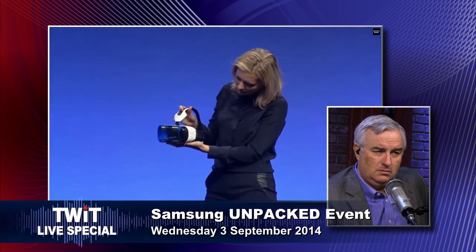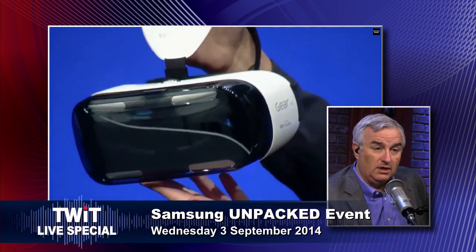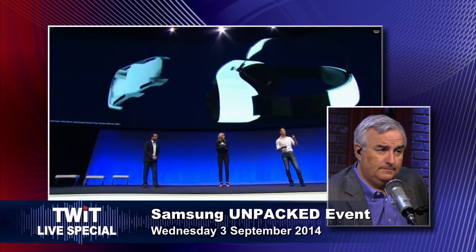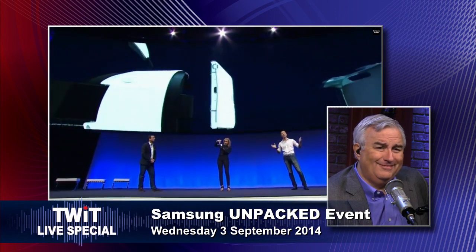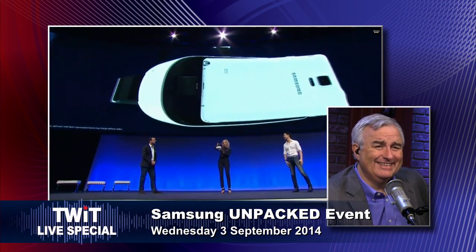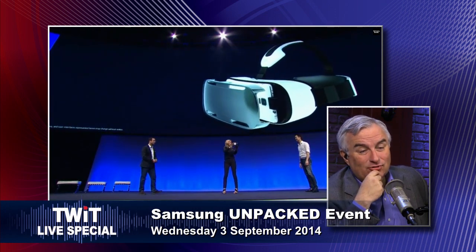Cardboard works with any Android phone, but this works with a tiny number of phones — only one, the Note 4. And because the Note 4 is housed inside the Gear VR, you get to have an untethered virtual reality. Absolutely — it looks brilliant. I can agree.